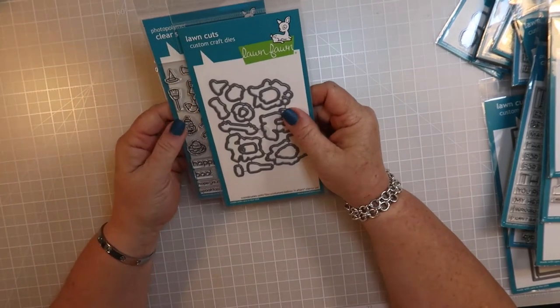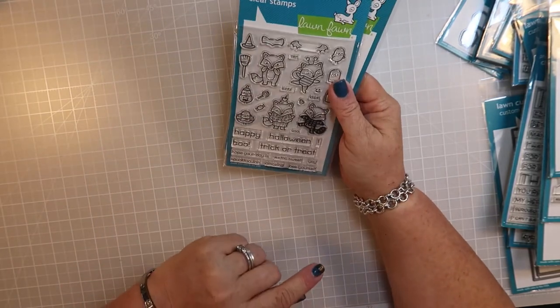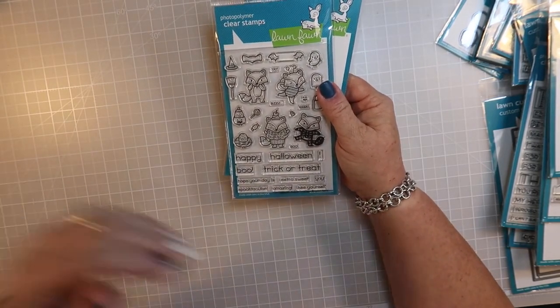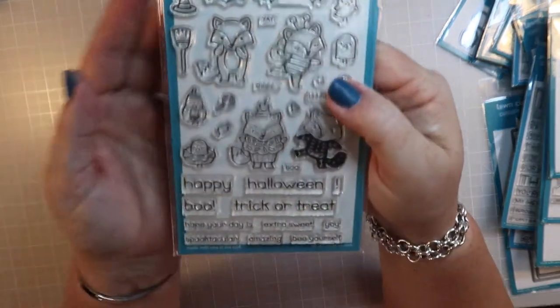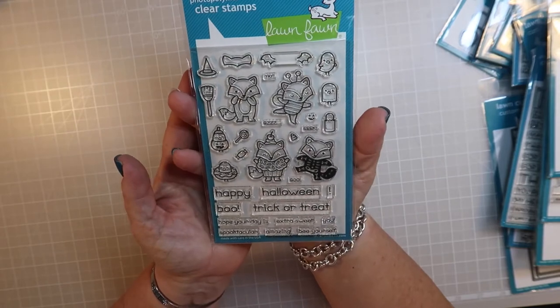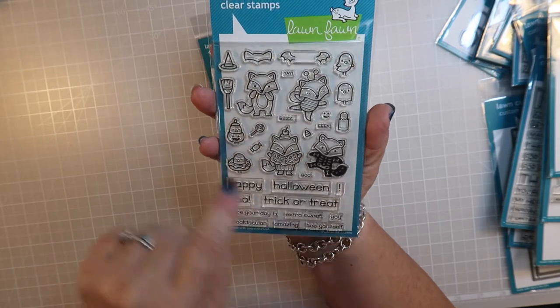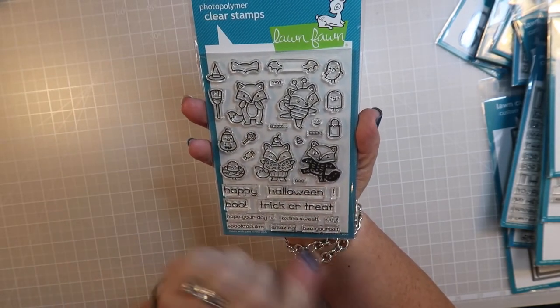This is the Fox Costumes Before and After - you could use it alone but it's designed to use with your Before and After slider card. Look at how cute this is - you could totally use this just by itself if you wanted. It's very Halloween-themed with little costumes, pumpkins, a witch's broom and hat, and bat wings. Lawn Fawn just kills it every year - they really hit it out of the park for me.